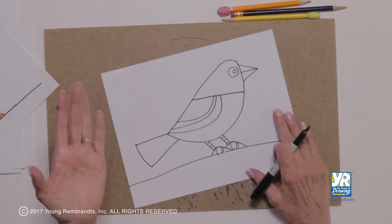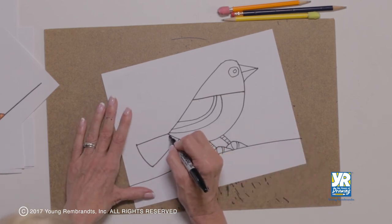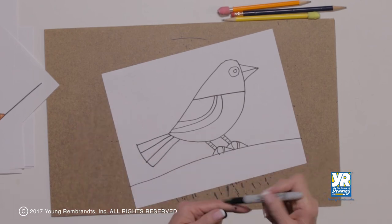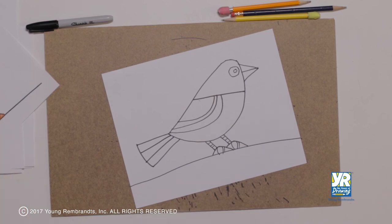I suppose we don't call those feet on a bird, but we know what they are. There we have our bird — wait, I forgot. We've got to have some lines in his tail. It's always nice to have these extra sections so you can add more color. So what do you want to color him? Yellow, blue, green — there are lots of colored birds. Let's color!